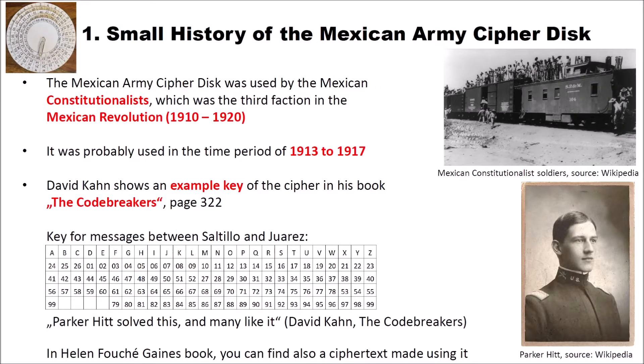The Mexican Army cipher disk was used by the Mexican constitutionalists, which was the third faction in the Mexican revolution from 1910 to 1920. On the right side you can see Mexican constitutionalist soldiers — this is a picture from Wikipedia. The cipher was probably used in the time period of 1913 to 1917. And David Kahn shows an example of the cipher in his famous book The Codebreakers on page 322. Here you can see the key for messages between Saltillo and Juarez, which Kahn shows in his book.